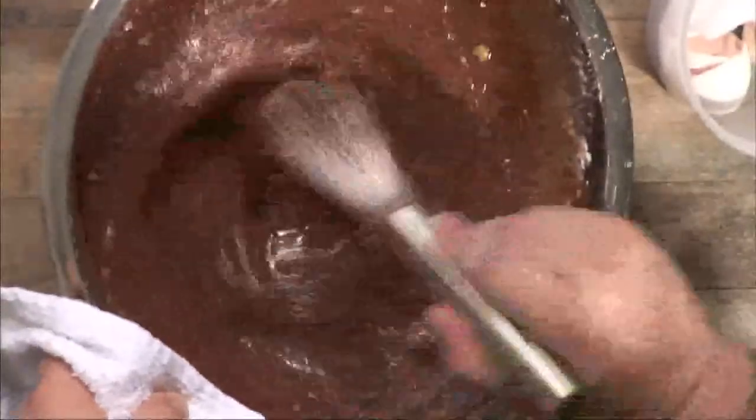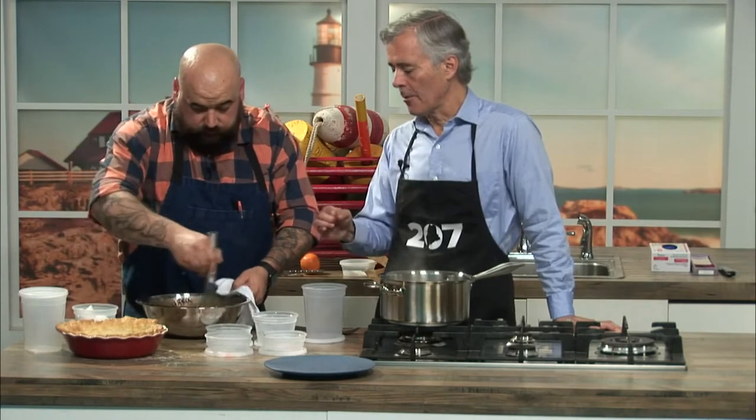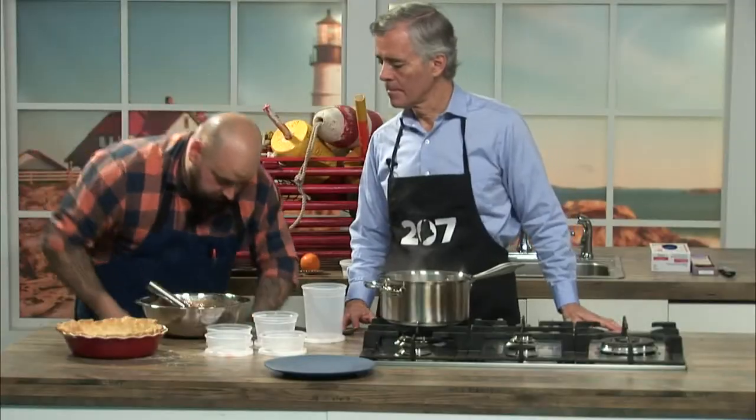You want to stir this for about five minutes — we're not going to do that today, but that's about how long it'll take. You can use an electric mixer if you prefer. You want it to be really fine, with no little lumps. You want it nice and smooth, and then once you get it to a point that you like, you would just pour it right into the pie shell.